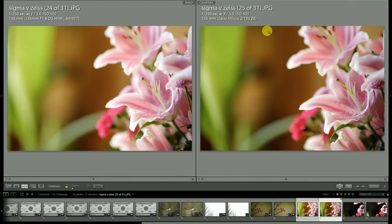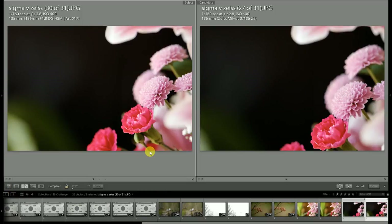One thing where I do favor the Sigma again: because of that greater maximum aperture of the Sigma, it's a little bit softer in the background zone compared to the Milvus lens, so advantage there for the Sigma.